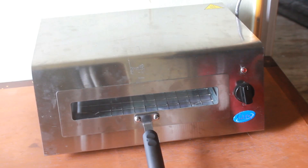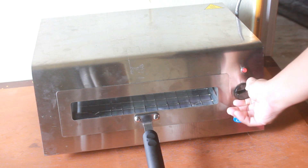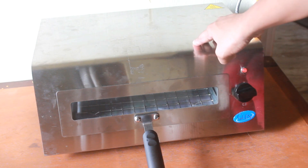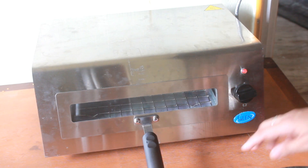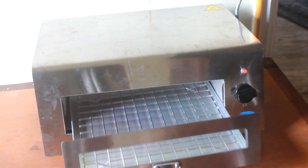Now let's make the grilled chicken. First set the mode to both rods on and let it preheat for about 5 minutes. Okay, now the tandoor has been heating for about 5 minutes, so I am going to place the chicken in.